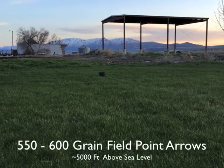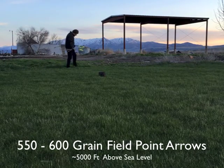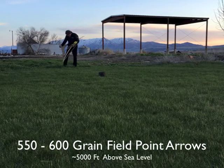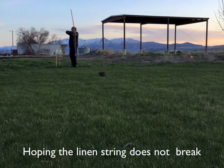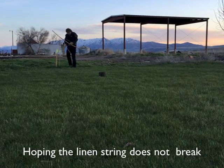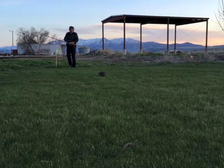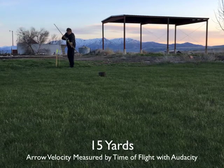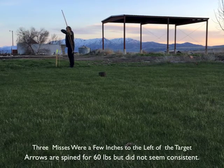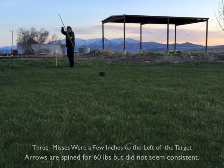I tested the bow shooting at a target 45 feet away — 15 meters. This is the very first time I shot the bow at full draw with this string; I was a little bit worried about it breaking. I pulled it a little bit to test it, and I'm aiming at a cardboard box stuffed with plastic packing material, so it's a very tight target. The first shot missed by about three inches.